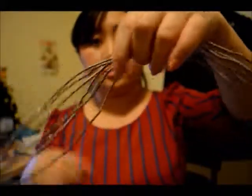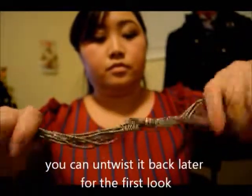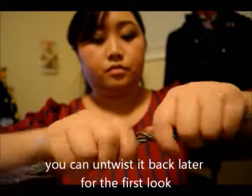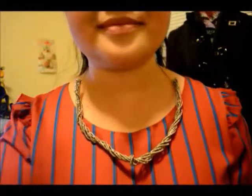This is how it looks. If you want the second look, hold the center of the beads and twist it — keep twisting so it all comes together. After a while it should look like this; just fix it and you can wear it. You can wear it two ways — this way or the other way. Here's a closer look. That's it, bye guys!